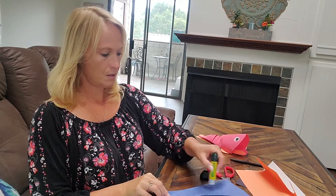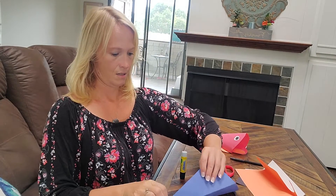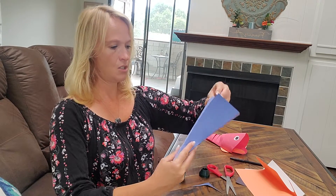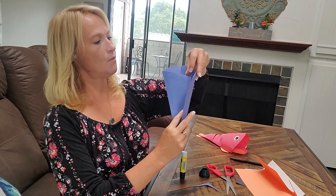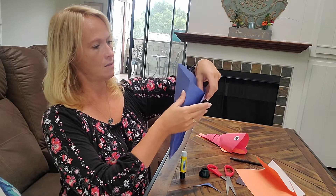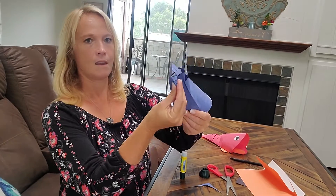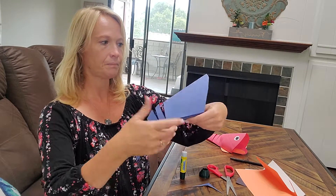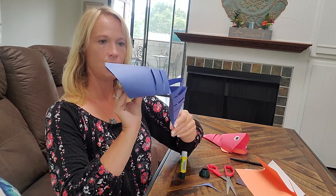We're just going to put a little bit of glue here. Make sure it sticks. Put these two bottom pieces together right where the fold is. It's already moving! There's the beginning of your fish.